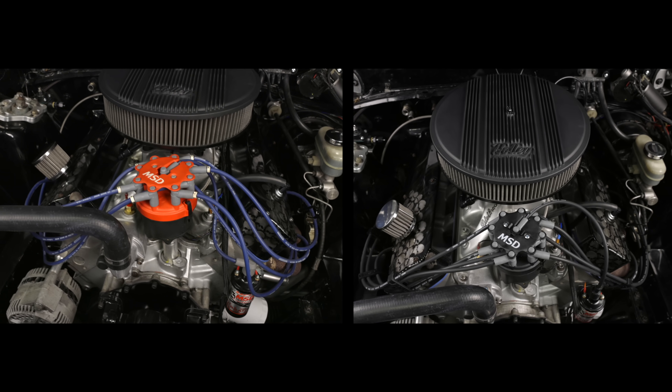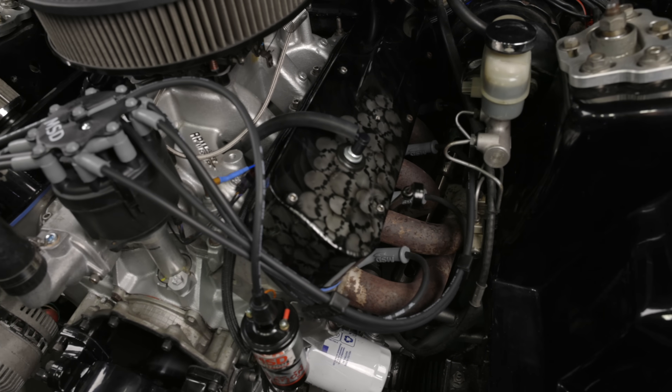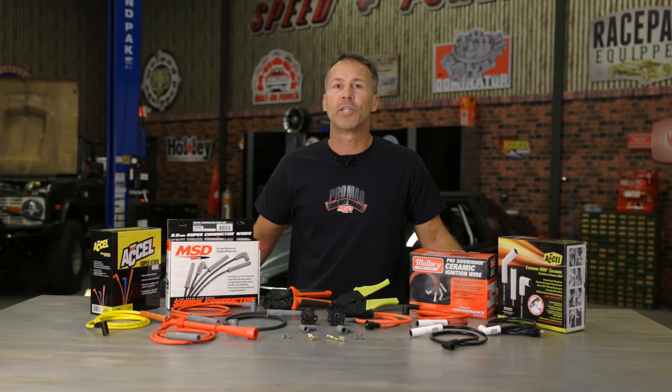Not only will it clean up your engine bay, you'll be able to route plug wires well away from high heat sources, and with proper routing you'll even be able to reduce RF interference. Follow along, and I'll show you the most popular terminal designs and how to properly crimp each one.